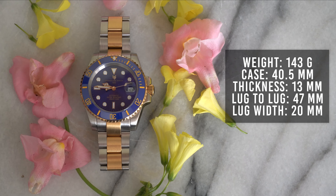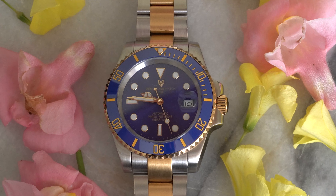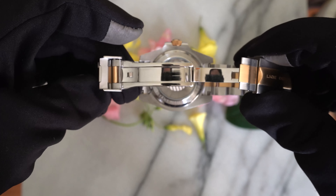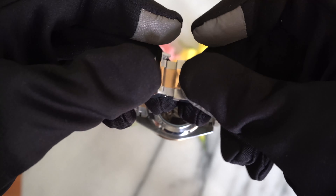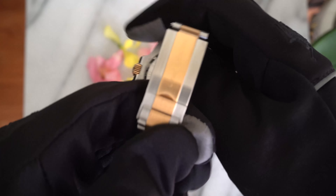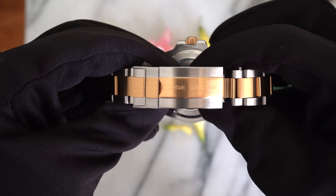It's water resistant up to 10 atmospheres or 100 meters, but I don't recommend going swimming with a cheap homage watch. Moving on to the strap — it's completely brushed with a polished point clasp and a safety catch. It has five additional increments of micro-adjustments with two half-links as well, which is a big plus.